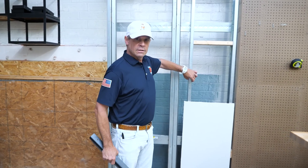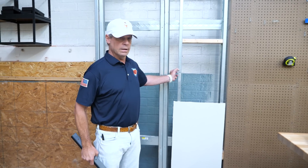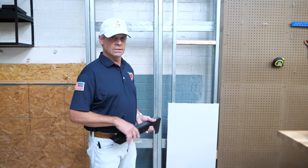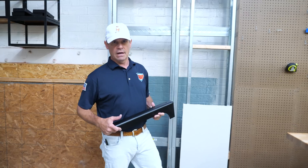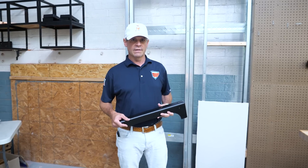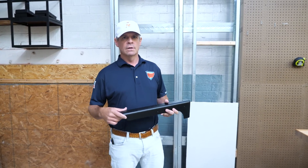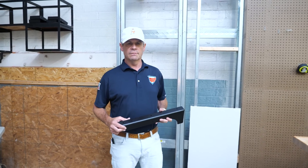When we say flange — the front flange — the wide part of a metal stud is called the web. So the front flange is the surface that we are attaching to. A single metal stud flange bracket has a 75 pound weight capacity. The double stud has a 125 pound weight capacity, and that's each. So you have two together: 150 for the single and 250 for the double.